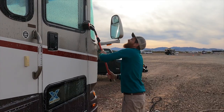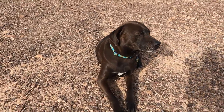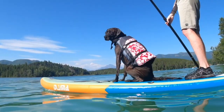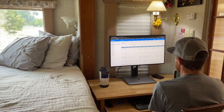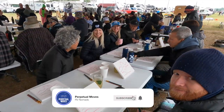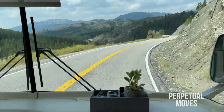This week, we're washing the bus while boondocking out in the Arizona desert. We're Kristen, Jameson, and Maddie. We've been living in our motorhome while both working full time for over two years. This season is all about building community on the road and sharing more behind the scenes of our RV life along the way.